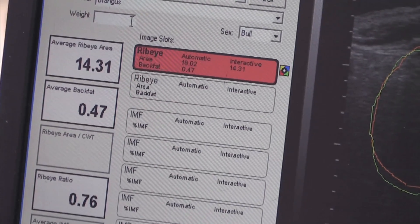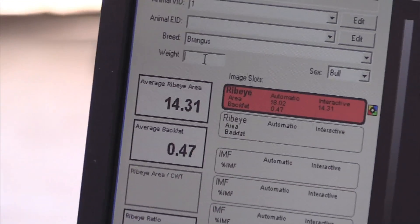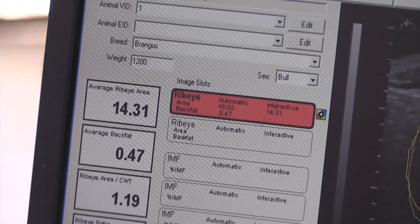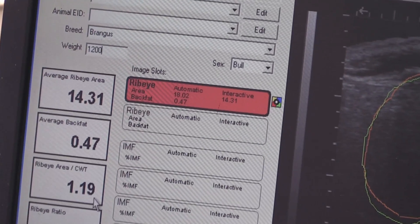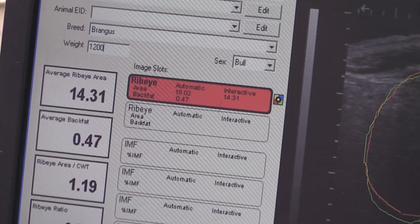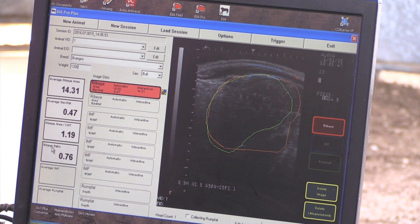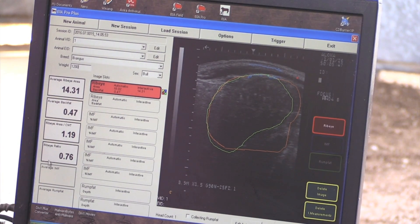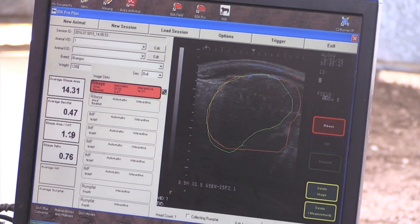If I knew what the weight of this cow was — let's just say 1,200 pounds for math's sake — I could plug that in right here. It gives ribeye per 100 weight right here under the back fat, and that's telling you there's 1.19 square inches of ribeye for every 100 pounds. Instead of just saying this is the biggest or smallest ribeye, you want to look at how much each animal weighs because they will all have different ribeye per 100 weights. That's a good way to compare cattle in a contemporary group when you're looking at ribeye size.